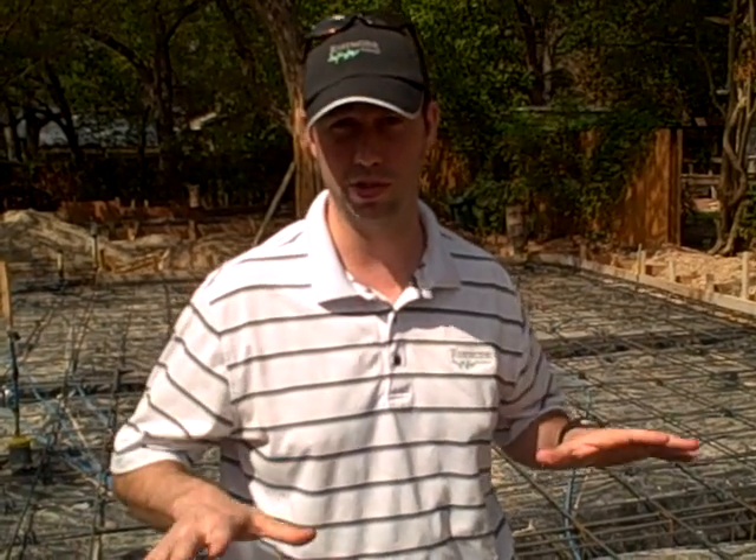Hi, my name is Matt Reisinger with Reisinger Homes and welcome to my video blog on green building and building science. We're here on an infill lot in central Austin. This neighborhood is called Tarrytown. The homeowners had this house moved to the Hill Country so we were able to salvage the prior house that was here before.